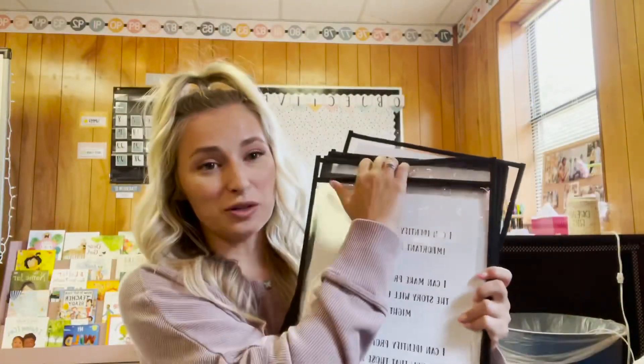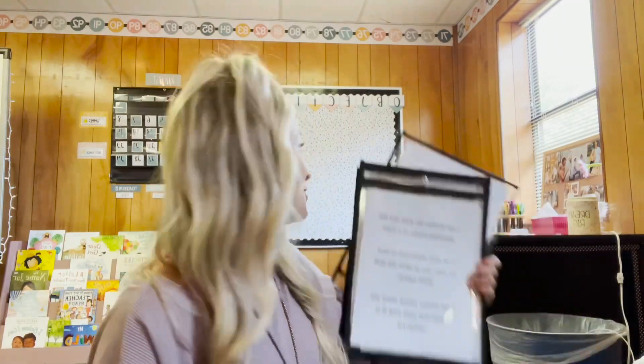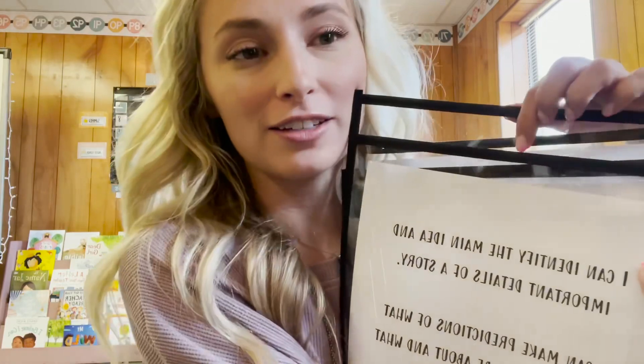Now I'm going to take these little clear pockets and hang them using push pins through the little circle that's there. You can see I still have my objectives in from the end of school last year. I'll put headings above each one — like 'I can identify the main idea and the important details of a story' or 'I can make predictions of what the story will be about.' That's a reading strategy. I'll have math, science, social studies, writing. So I'm going to put this up.